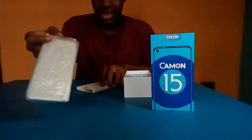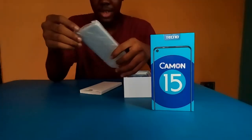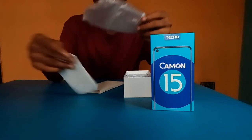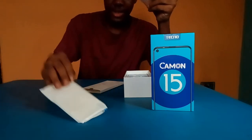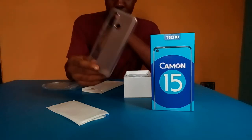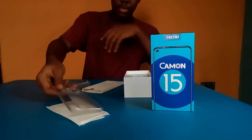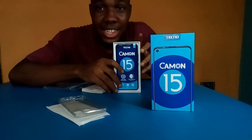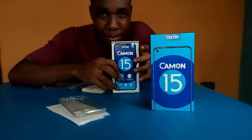Here we have the back case. The case is at the back, then we have a glass screen. There it is — and inside it has the phone, the 6.6 inch phone.